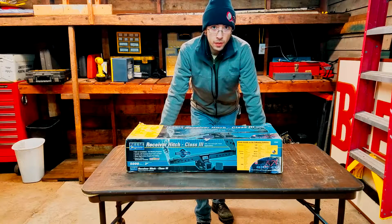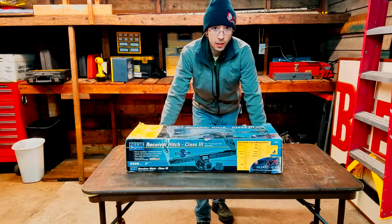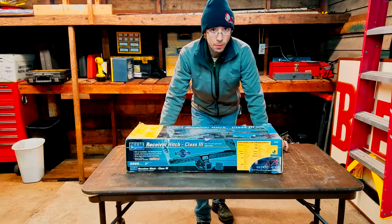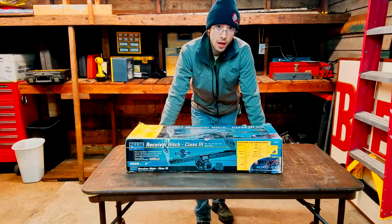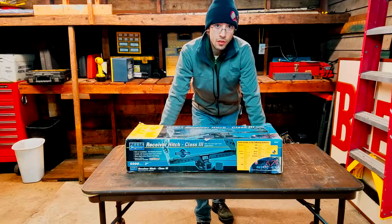Today we're going to be going over the Reese Universal Receiving Hitch. I just picked it up recently at AutoZone and needed it in a pinch for this weekend. I'm going to be installing it on my 1999 Jeep Cherokee. We're going to go over the contents of the box and then the installation of the product.